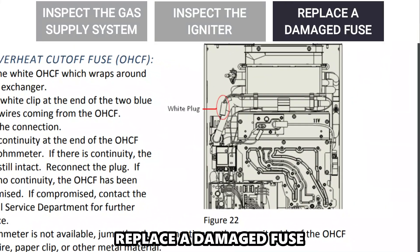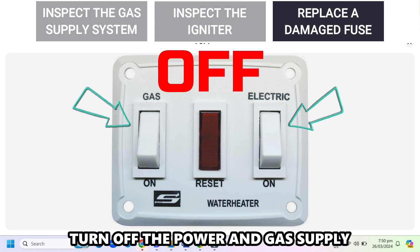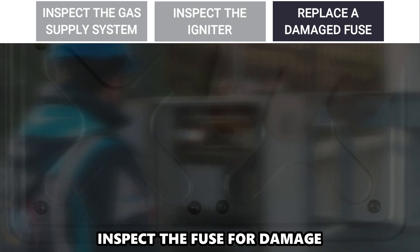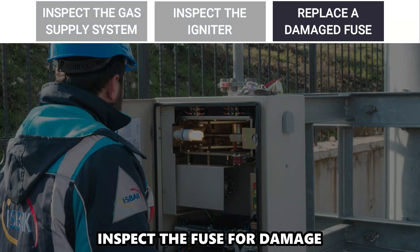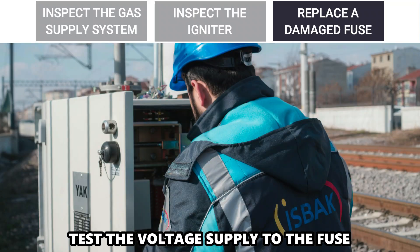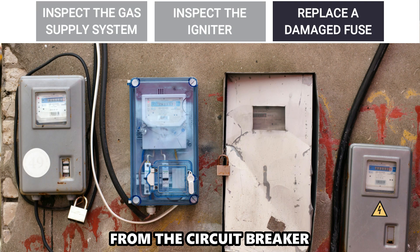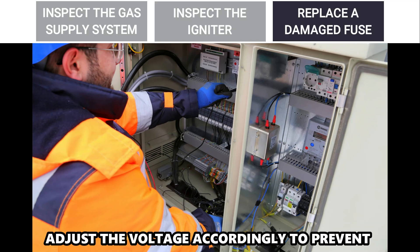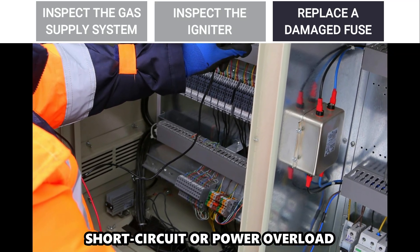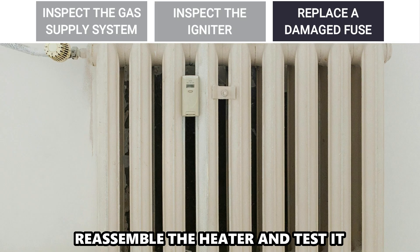Replace a damaged fuse. Turn off the power and gas supply and remove the covering panel to access the fuse. Inspect the fuse for damage and replace the damaged fuse with a new one. Test the voltage supply to the fuse from the circuit breaker. Adjust the voltage accordingly to prevent short circuit or power overload. Reassemble the heater and test it.